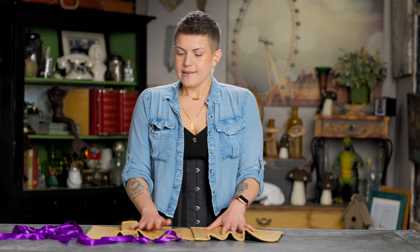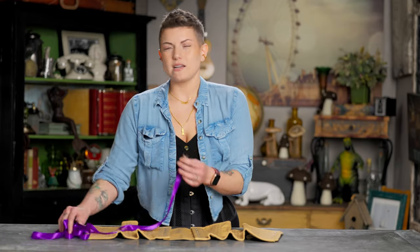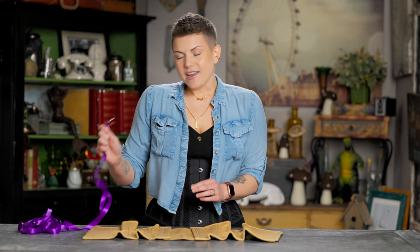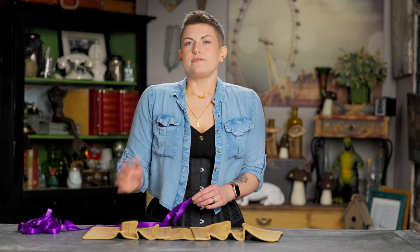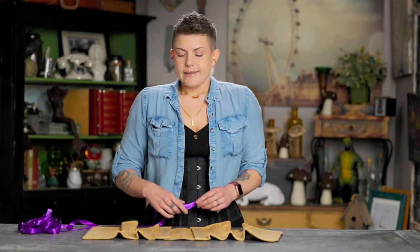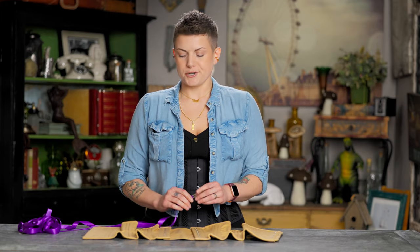I have here a 411 standard corset, and also five yards of ribbon laces. We sell lots of different colors — this just happens to be purple so it can really contrast with the corset. Five to six yards is about how much you're going to need for a standard length corset. If you've sized down quite a bit, you might want to grab six to seven instead. And if you're only sizing down just a little, you might be able to get away with four, but check with our customer service team just to be sure.